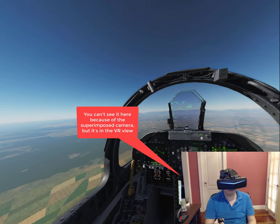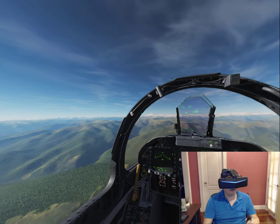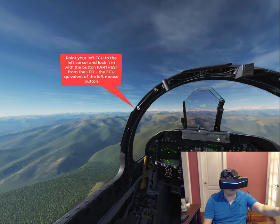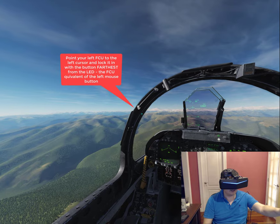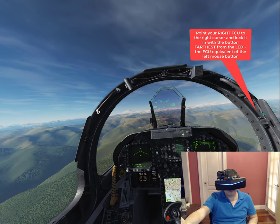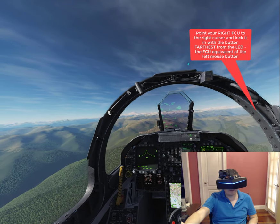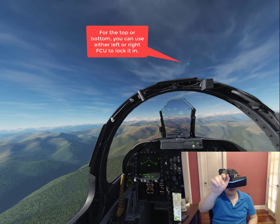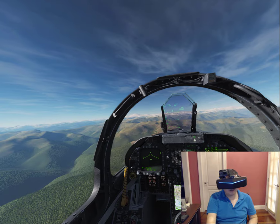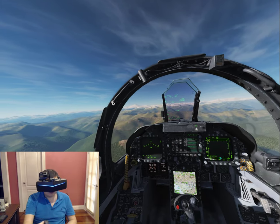The next thing is to point — use the farthest button from the LED to lock it in, then point to the right cursor and again point using the furthest button. Then point and lock it in, and now we're calibrated.